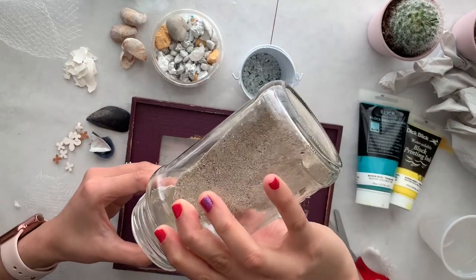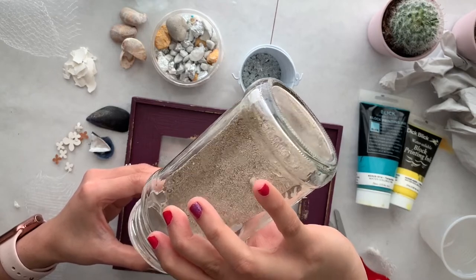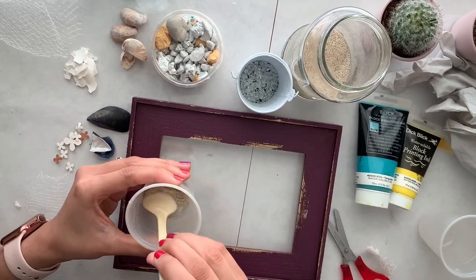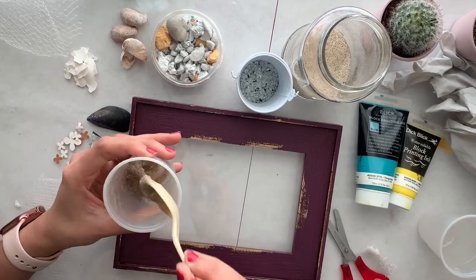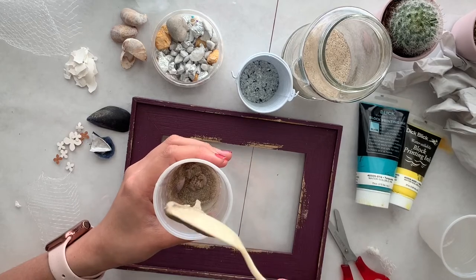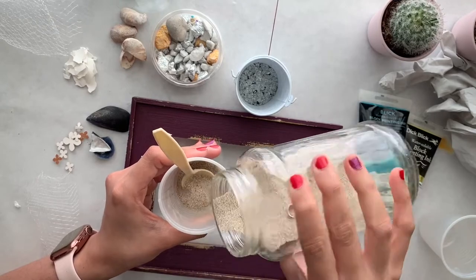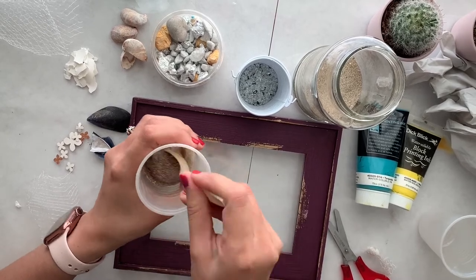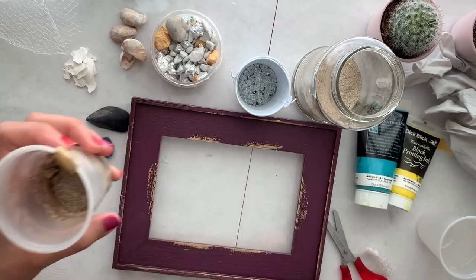I'm adding sand — not really measuring how much. I'm trying to make a nice, very thick paste, not runny at all, very goopy and thick. It's still very thin so I'm going to take some more sand. Now it's nice and very thick, so this is what I'm going to use.